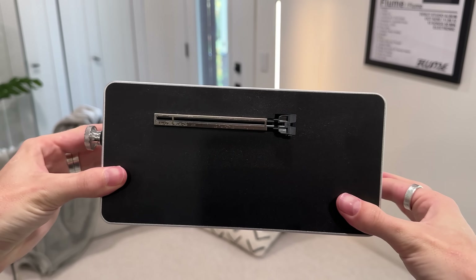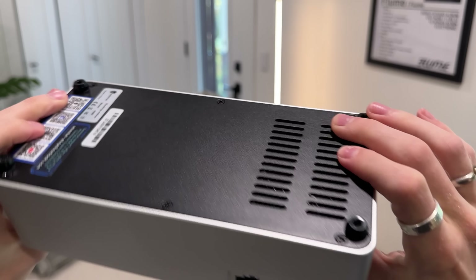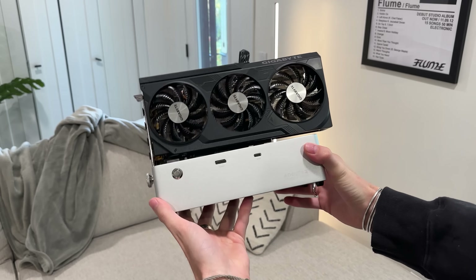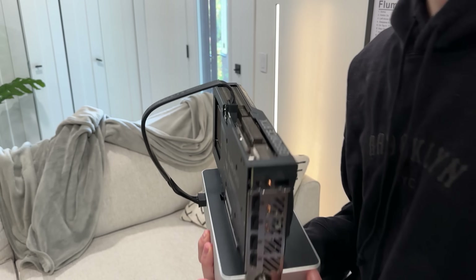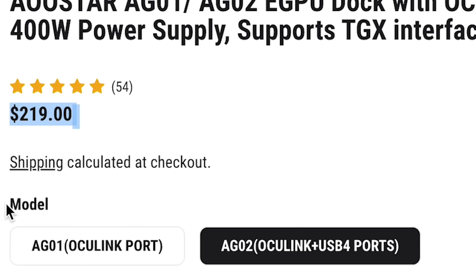So you've got the best of both worlds. USB 4.0 is what we're going to use for the Ally X and the Legion Go. This dock just looks so pretty — you've got a little knob on the side, it looks clean, and it holds the GPU very tight. It is freaking cool. There are definitely other eGPU docks out there that are far cheaper than this one.